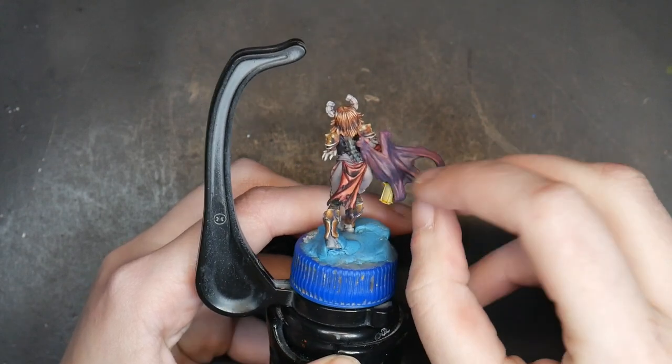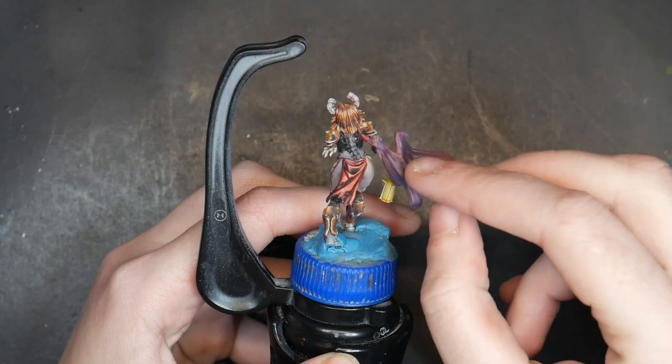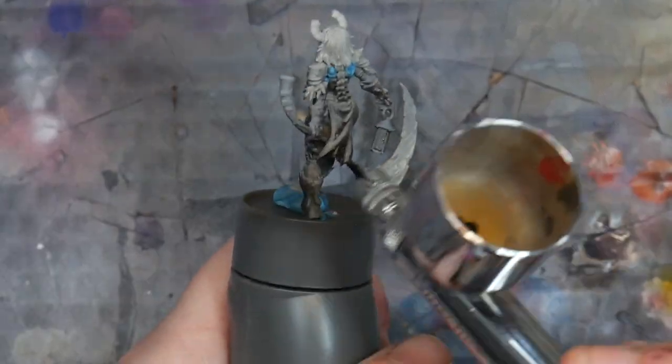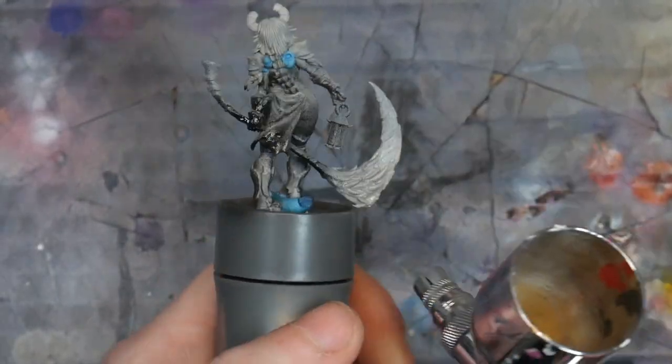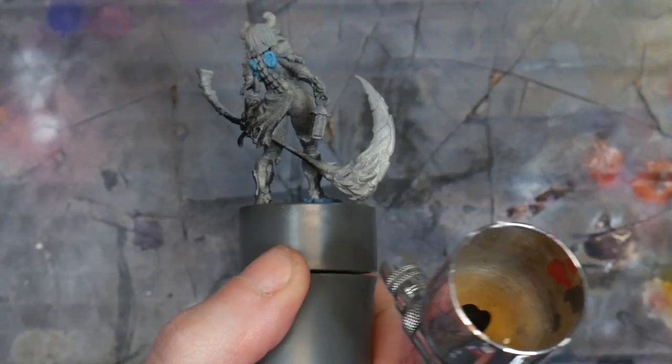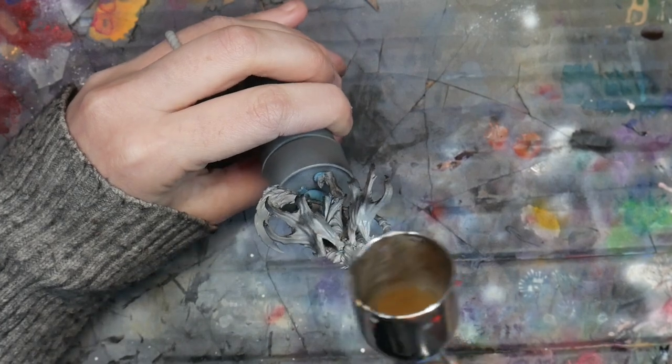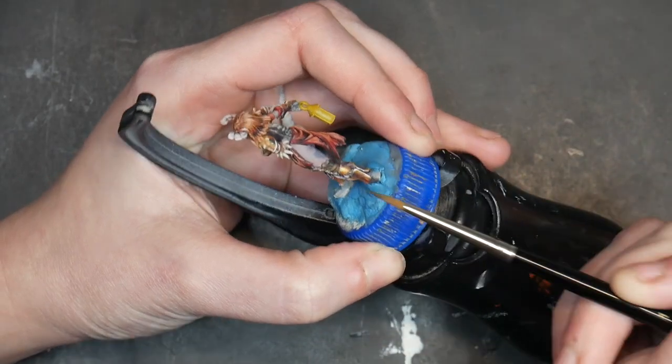For this Kingdom Death miniature, because of her wings, she would be difficult to paint with an airbrush or a paintbrush fully assembled. However, I would like to include the wings when I apply my zenithal highlights so I can accurately achieve my highlights and shadows. What I did is I did my shadows from below, as well as took the black up onto her back and butt so that I could basically shade underneath those wings. Then using blue poster tack I placed the wings where they belonged and used my white ink from above to achieve my highlights. By using blue poster tack I was able to get the shadows and the highlights without needing to assemble my model.